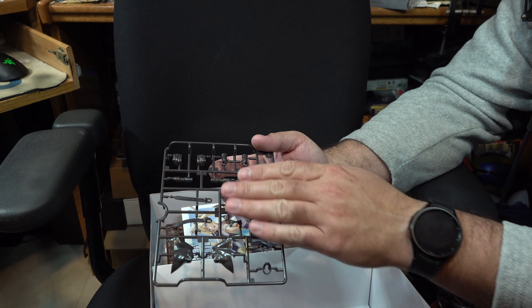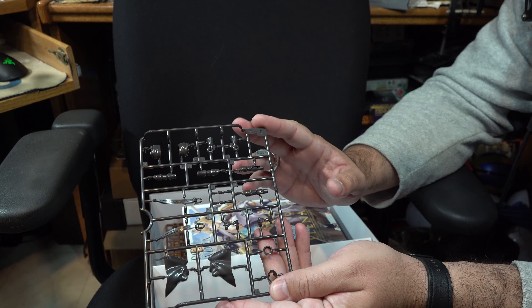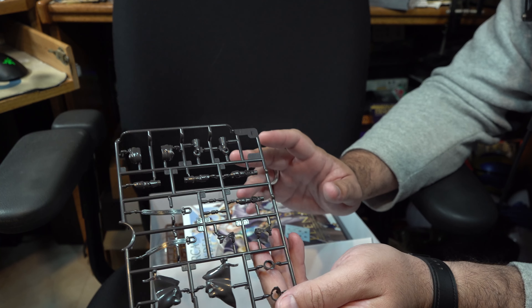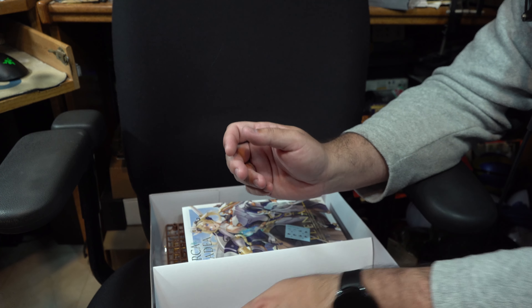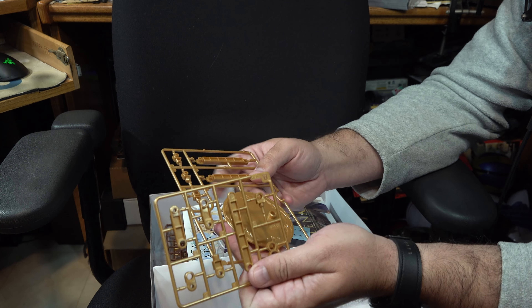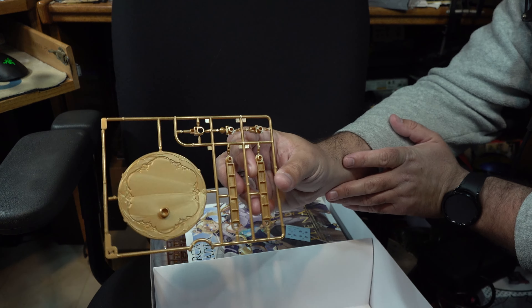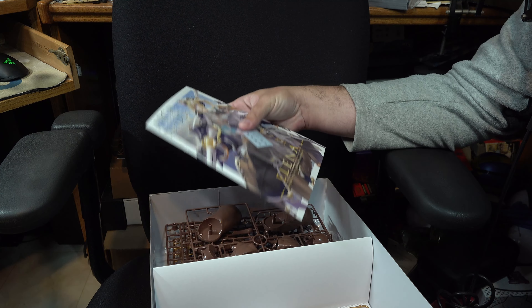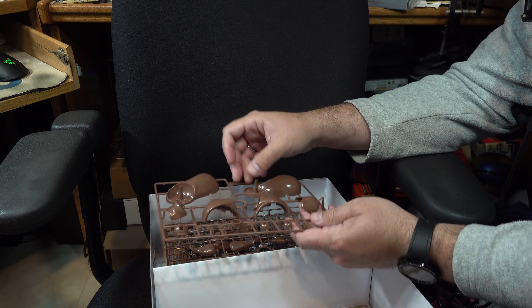Continuing, more parts for her armor as well as a few other detail parts, polycaps, and smartly they include parts for a base. Since she is going to be quite heavy once built, you'll probably need to use a base depending on how you pose her. In the box art reference, they do show her sort of rearing up, and for that type of posing you will need the base to support her.